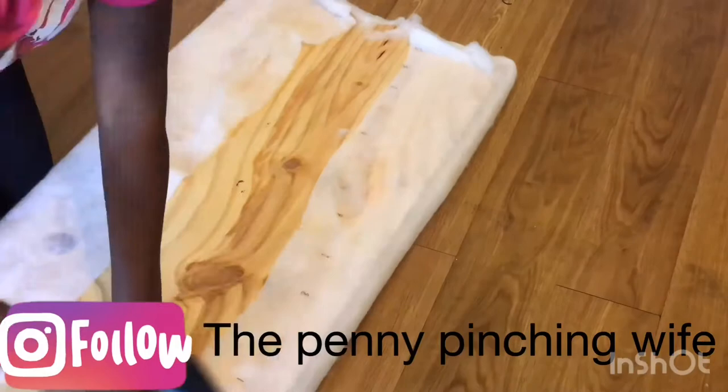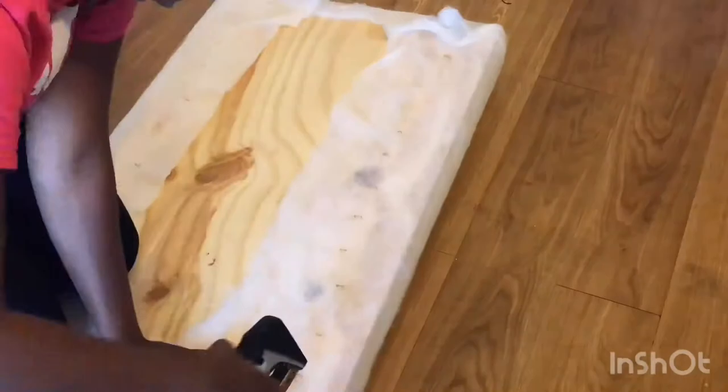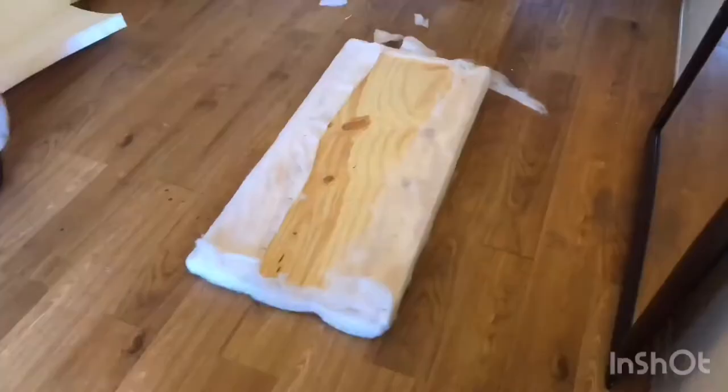Then I'm going to cover it in some batting which I purchased from Joann's as well, which was on sale for about 60% off. I'm just going to staple it to the board. I used one yard of batting for this project. You want to pull it tight but be careful not to rip it, and then you'll cut away the excess.